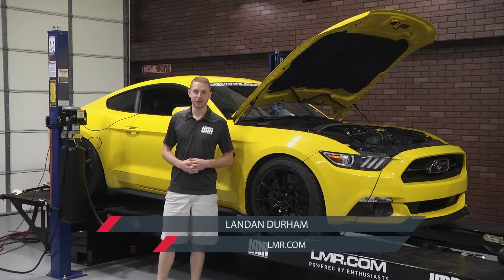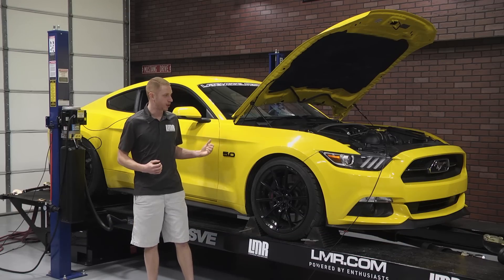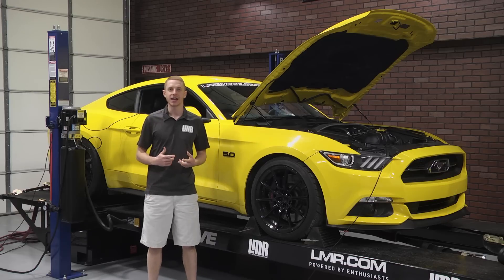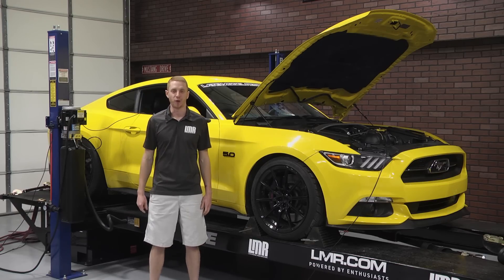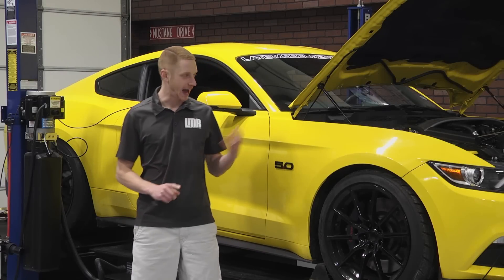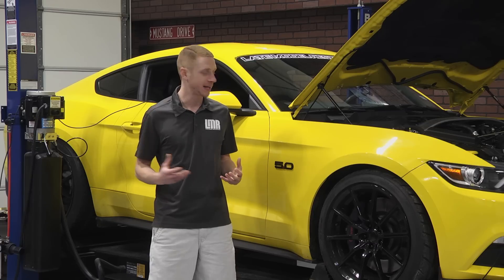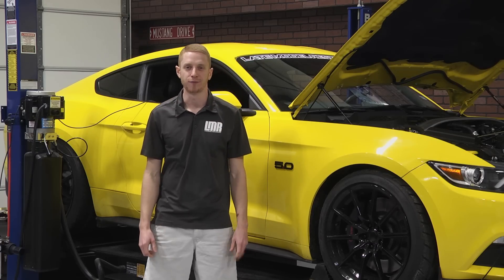What's up everybody? Landon with Late Model Restoration. It's time for round three covering the Ford Performance Power Packs for the 2015 to 2017 S550 Mustang GTs. This video will cover my review, install and dyno runs on the Stage 3 Power Pack from Ford Performance.